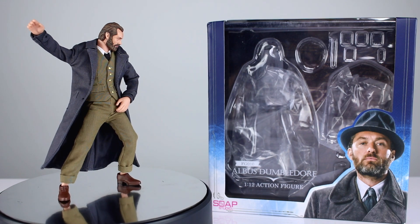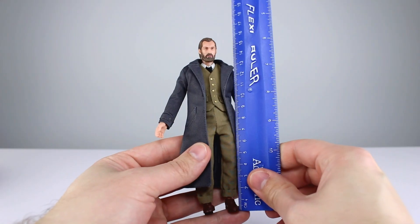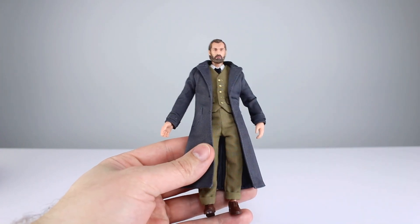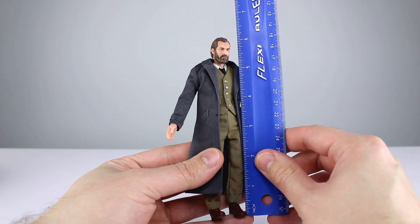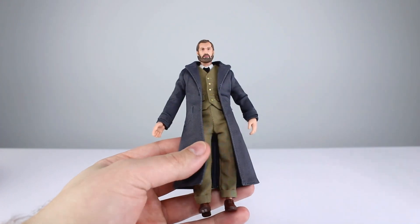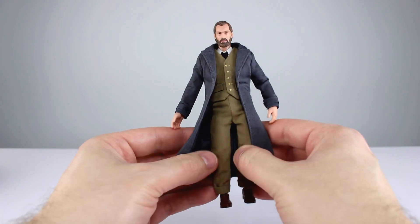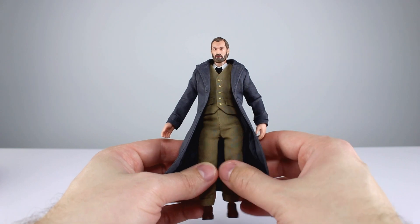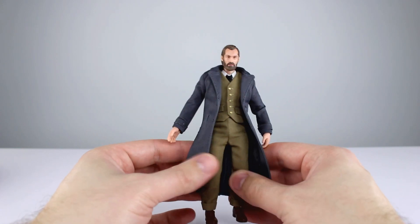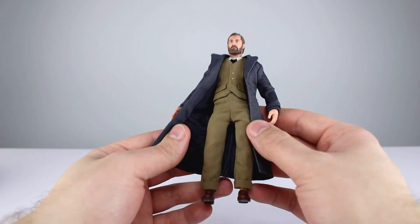Let's go ahead and get it off the stand and take a closer look. This guy stands just about 16 centimeters, which makes him pretty close to six and a quarter inches. That would make him a little bit too tall for true 1/12th scale, but not by that much — he'd be about six-three. That's definitely well within the reasonable sizing.